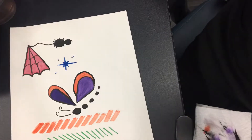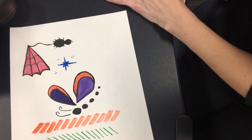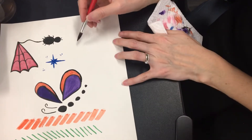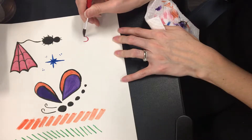All right, we have Elmo now. Go ahead and load your red with your medium brush. We're going to do a U-shape, like so, with your red.